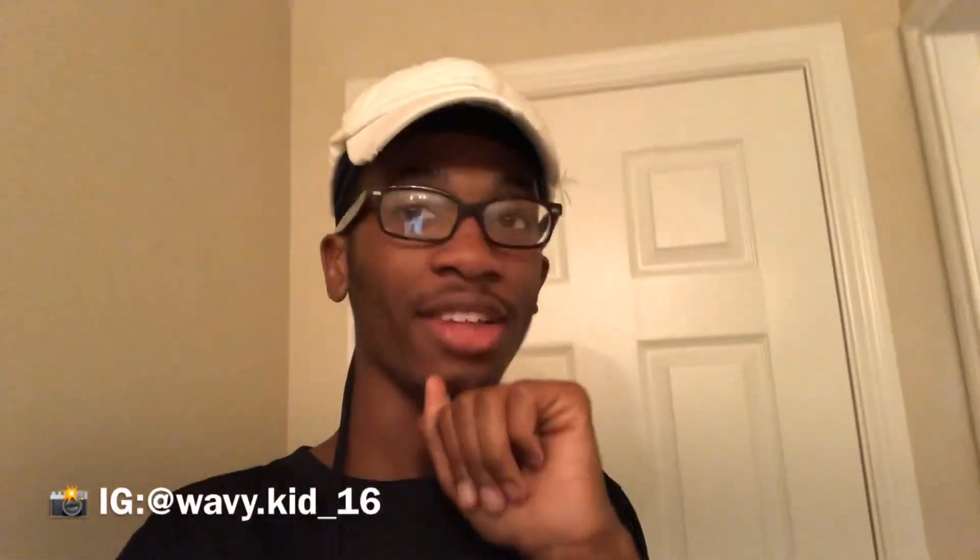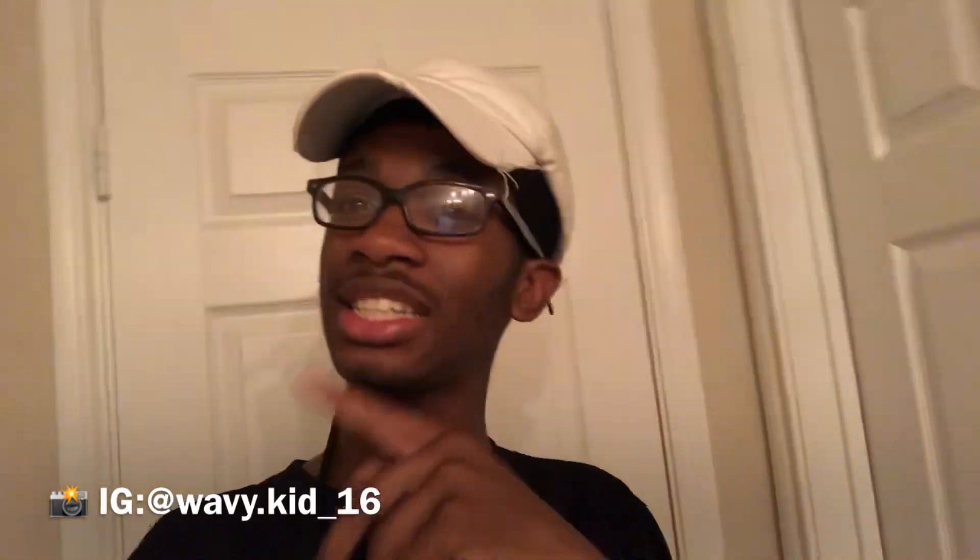What's up everybody? So as you can see, I'm back in the bathroom, and I decided to do something different with my hair today.